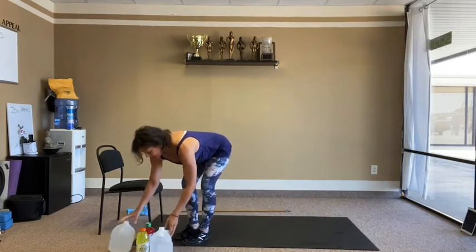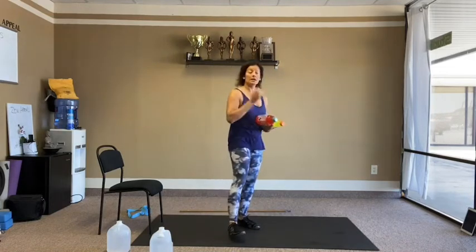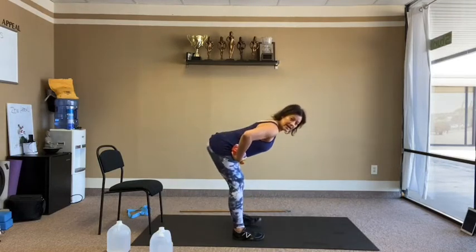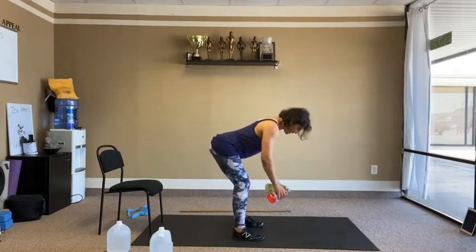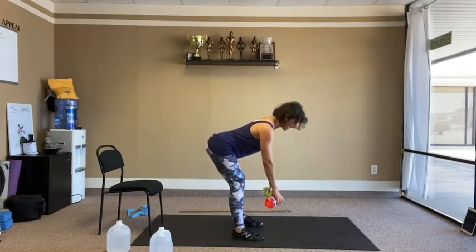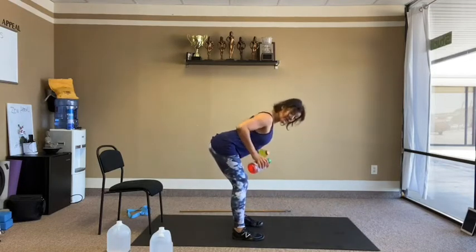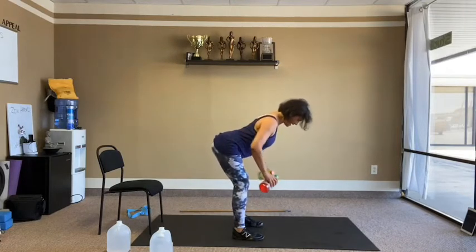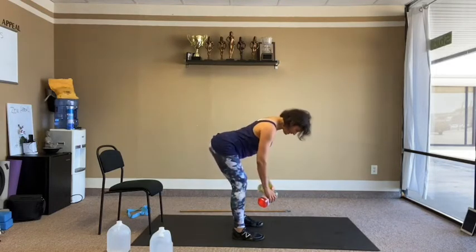Moving on to the two liter bottles for a bent-over row. Take that similar body shape from the deadlift and hold it. Rowing is elbows back — squeeze the shoulder blades and release down. Keep the belly button in. We do 12 reps total.